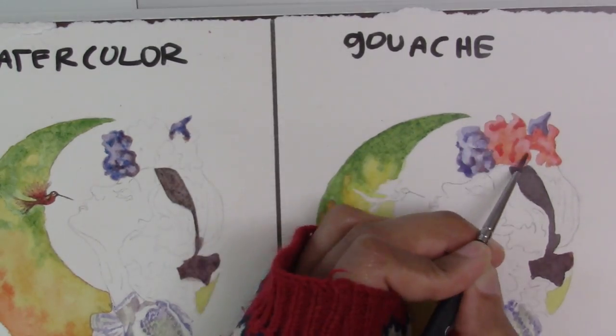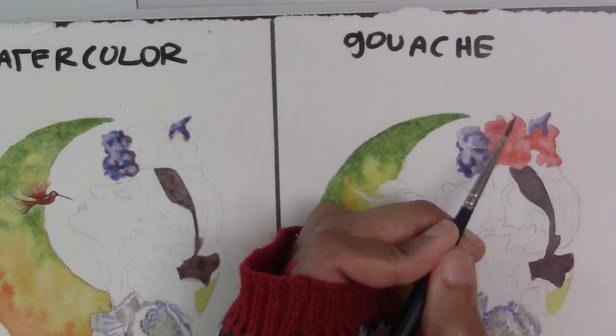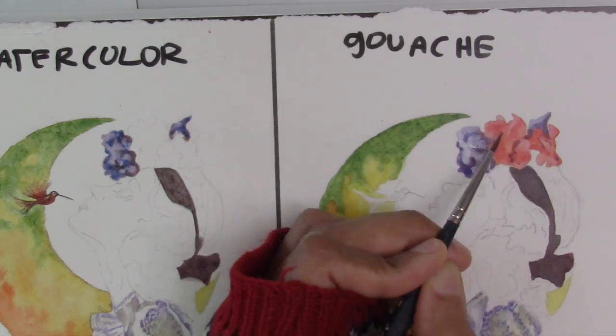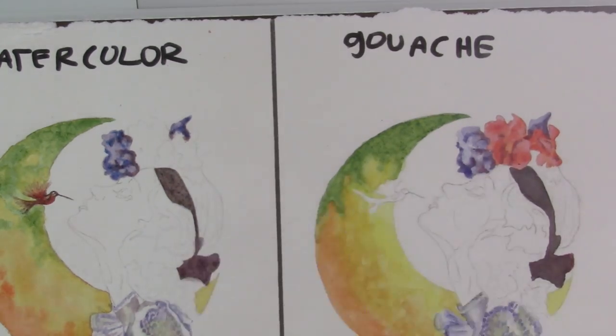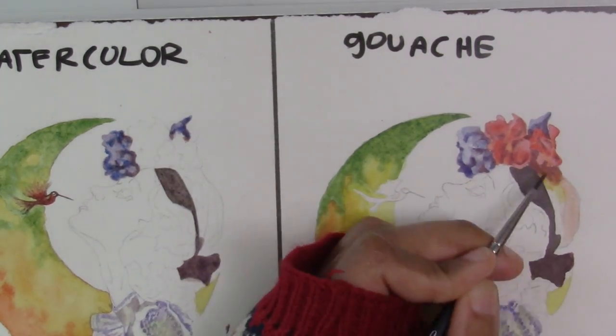You can keep touching up a part of the painting until you're happy with it. After adding the white I decided I want some more shadow colors, so I'm going back to add those. This is really great in gouache because you can endlessly go back and forth, whereas with watercolor you can only go from light to dark.